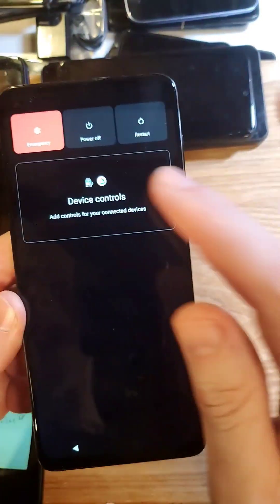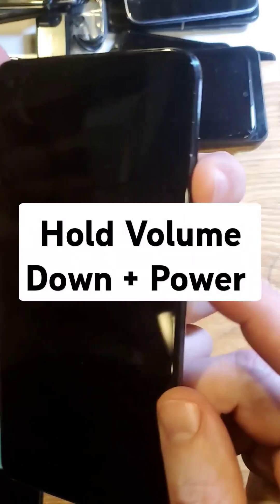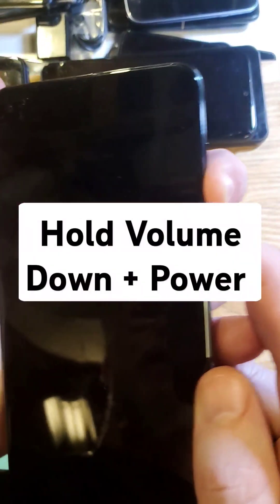Let's power off the device. Power off. To reset the phone, we're going to hold volume down and power — volume down and power — hold at the same time.